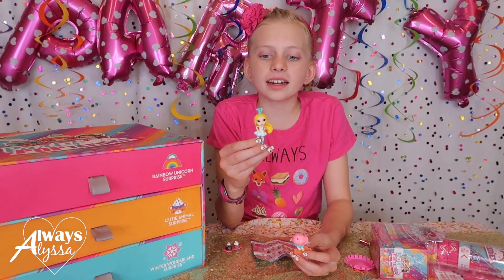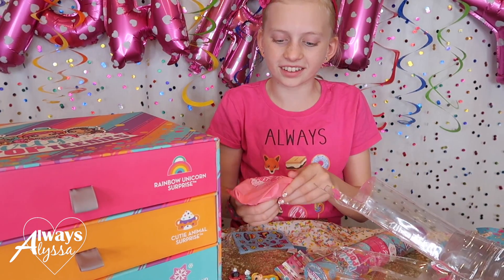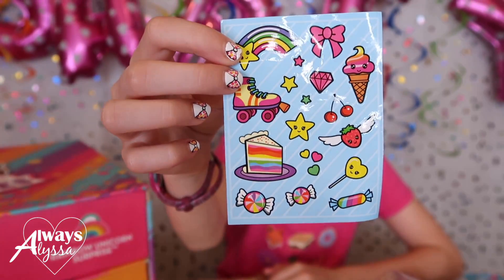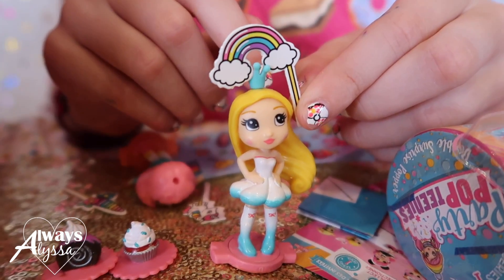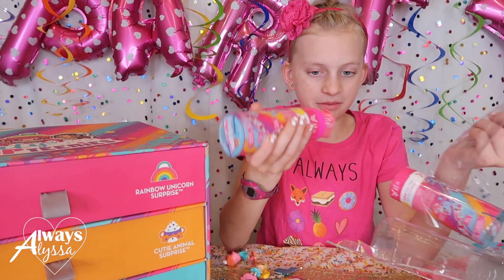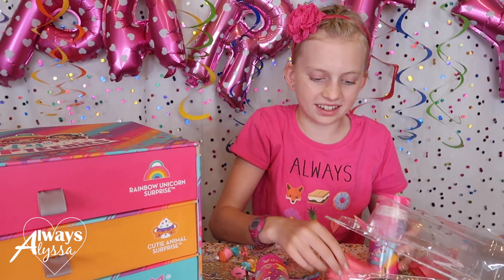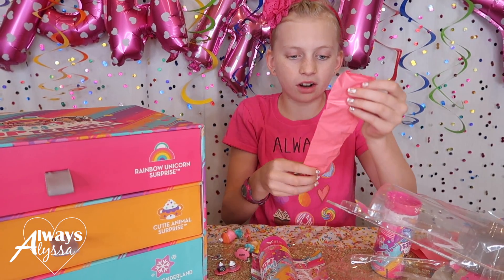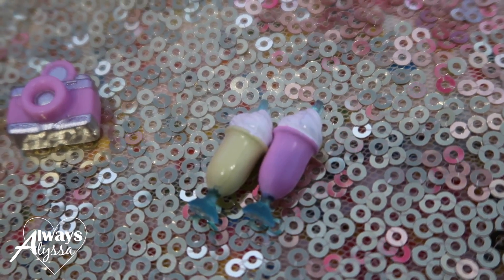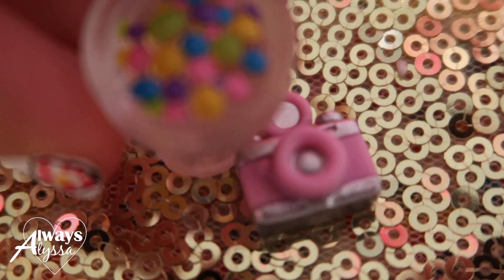I popped this one on accident so you guys didn't get to see it, but she's really cute. This one's a lot bigger. Look how cute the stickers are that came with this - I love stickers. She's got a rainbow now. Four surprises: it came with a couple of milkshakes, a really cute hair bow, a cute little kitty, and some gumballs.